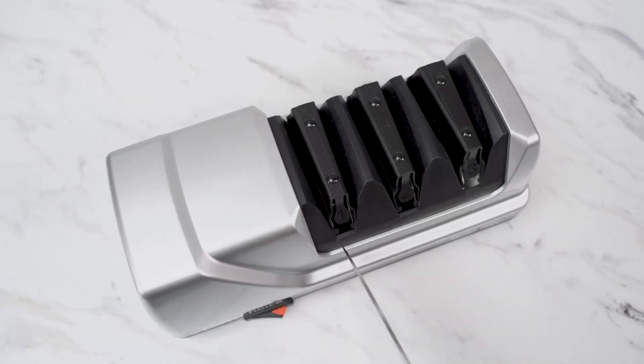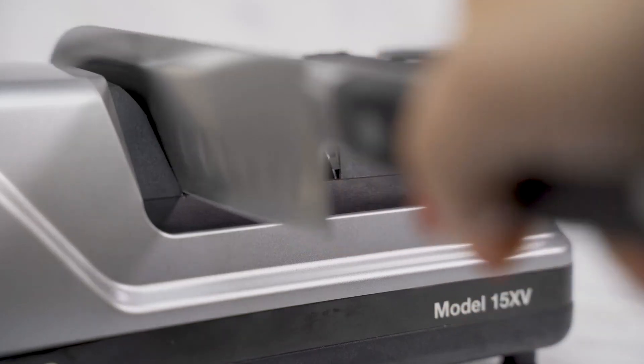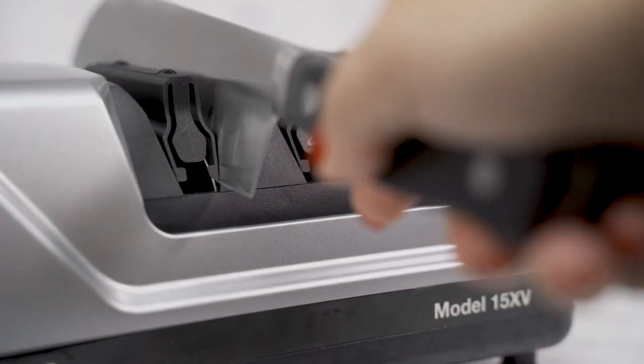Pull the blade through each side of guide number one slowly and smoothly, alternating each side about three to four times. This first stage is for sharpening.